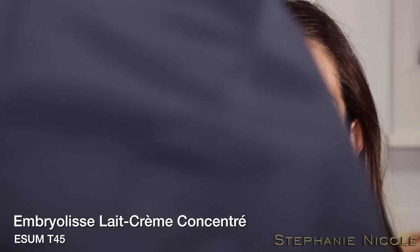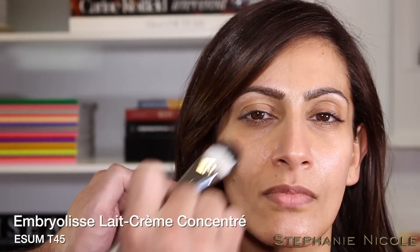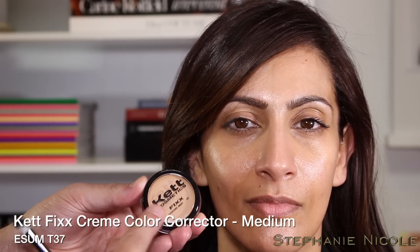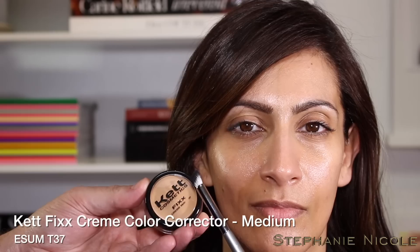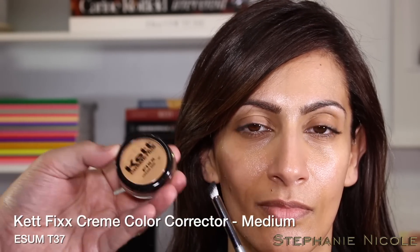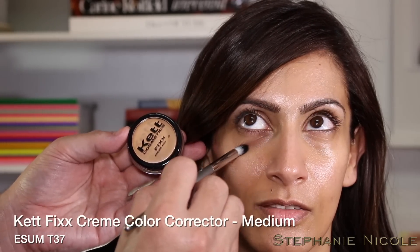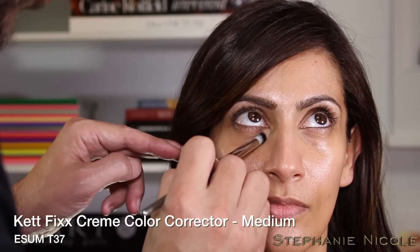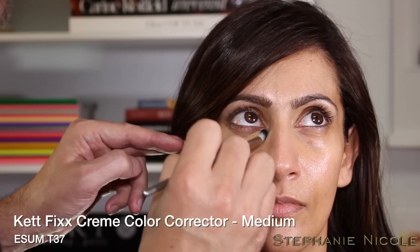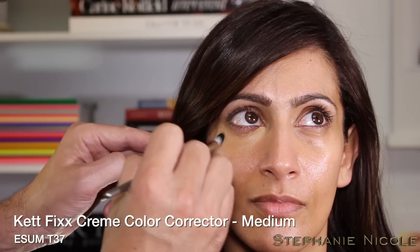Now we have our beautiful Ronu here and we're going to do something a little more dramatic with the new Viseart palette. I'll add a little hydration with the Embryolisse Lait-Crème using the T45. Then we color correct with the Medium Fix Cream color corrector for under the eye using the T37 — a synthetic hair brush with a rounded angle that achieves more coverage right into the well under the eye, then glide over the eye area with the tip. Use the larger T38 to blend and diffuse away the edges.